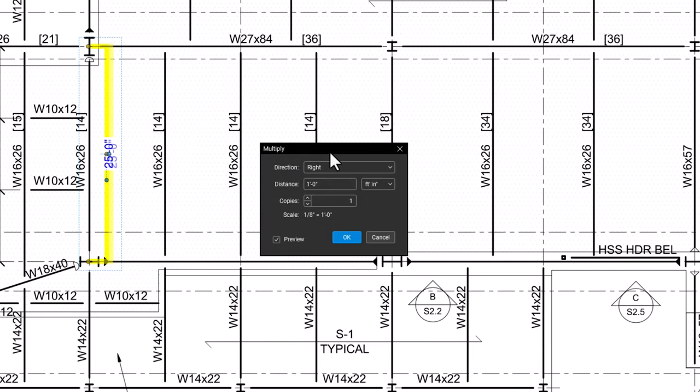Specify the relative direction of where each copy will be placed and how far apart each copy should be. If you have the preview box checked, a preview of each item will be shown on your drawing. When you are done, click OK.